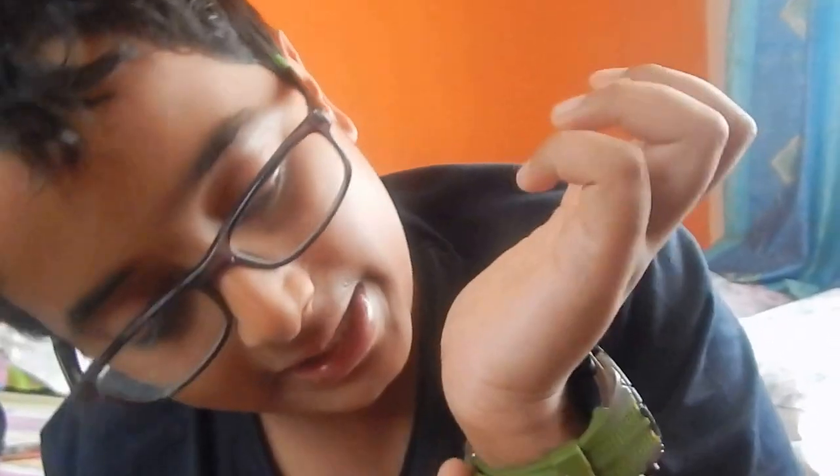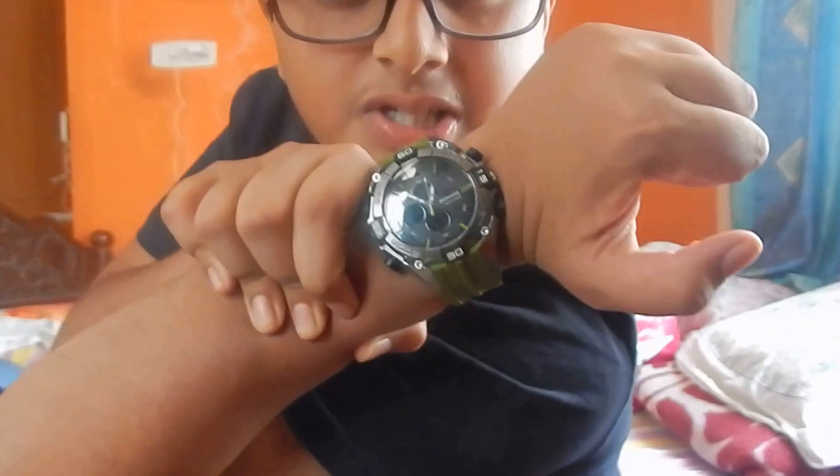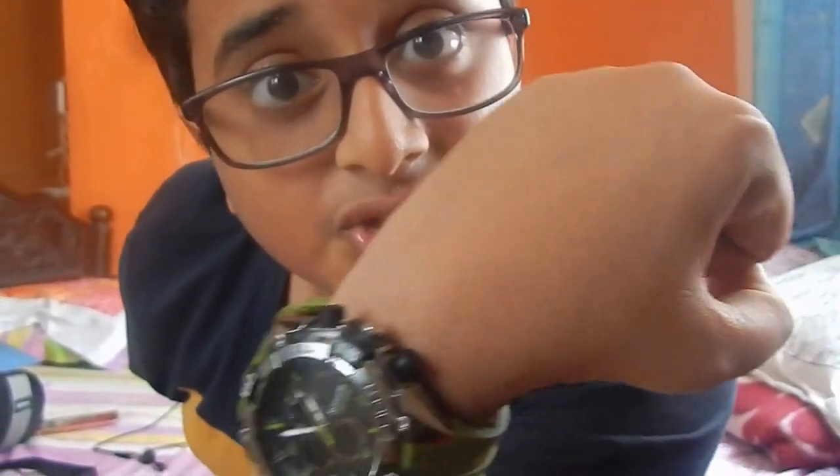It was actually gifted on my birthday. My birthday was on March 9th and it was gifted to me then, so I am unboxing it only now. Hope you like the watch, guys — this is the watch.